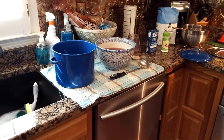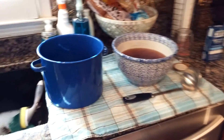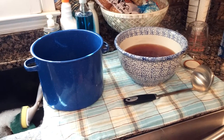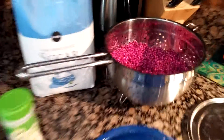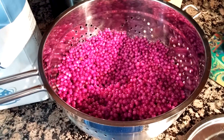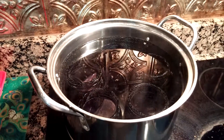Hey everybody, welcome back to another episode. I was just here getting ready to put back a bunch of stuff that I made from my last episode, which we collected about 8 pounds of beauty berries. And right now we are getting ready to do some beauty berry jam.